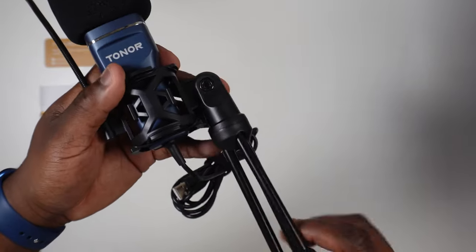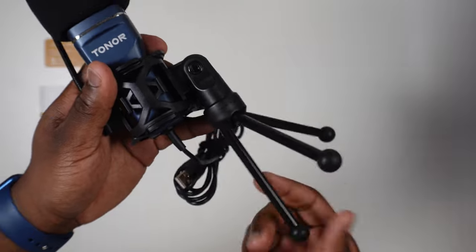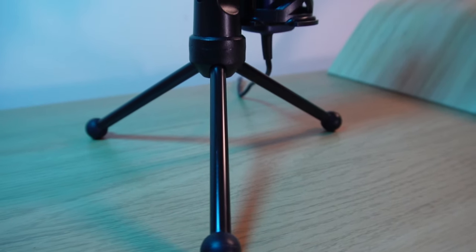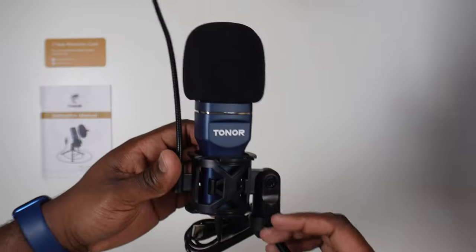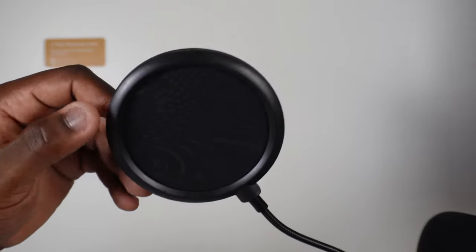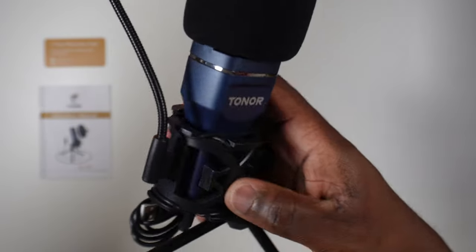A detachable, sturdy but quite weighty mini tripod that has rubber feet for protecting your table surface and preventing the setup from moving around. They also aid in shock absorption.